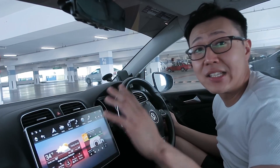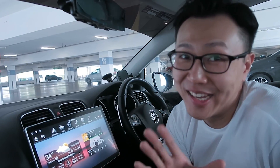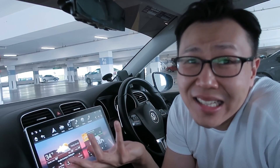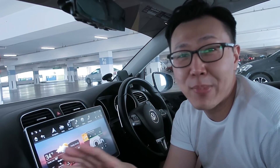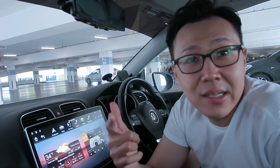I think this screen looks beautiful. 12.8 inches isn't too big — that's what she said. A lot of people say it's too big, but I think it's perfect. Anything smaller just looks dated. It's 2020 and everyone is going for full huge display screens in their car — look at Tesla, look at the latest Mercedes-Benz S-Class.